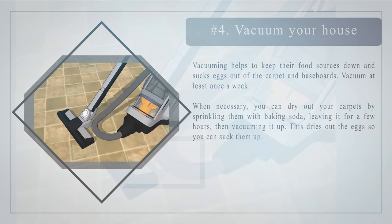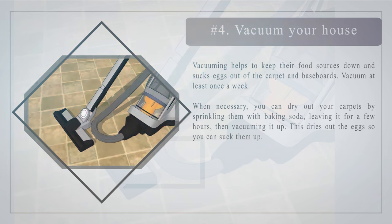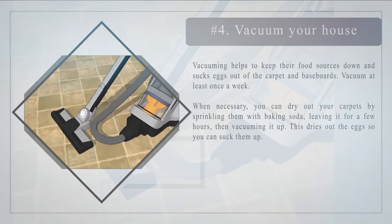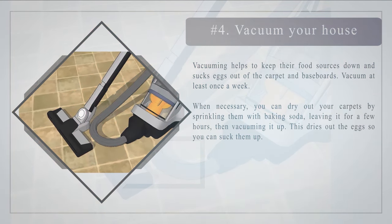Number 4: Vacuum your house often. Vacuuming helps keep food sources down and sucks eggs out of the carpet and baseboards. Vacuum at least once a week. When necessary, you can dry out your carpets by sprinkling them with baking soda, leaving it for a few hours, then vacuuming it up — this dries out the eggs so you can suck them up.